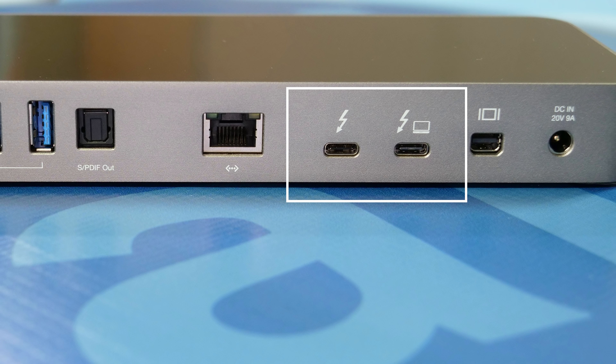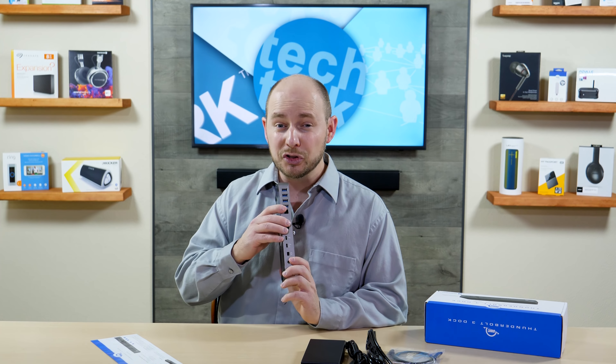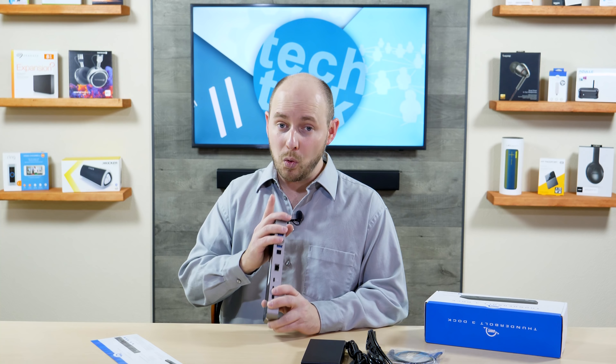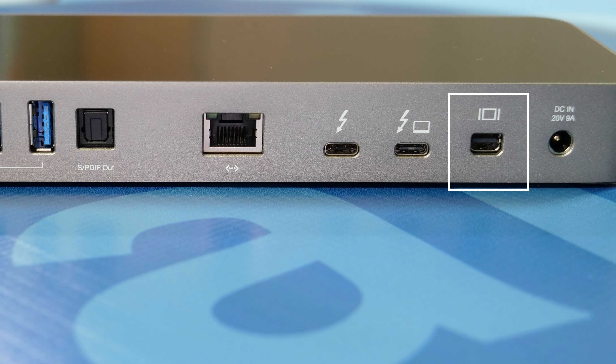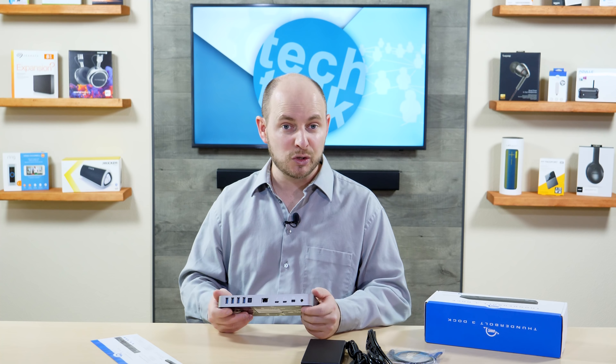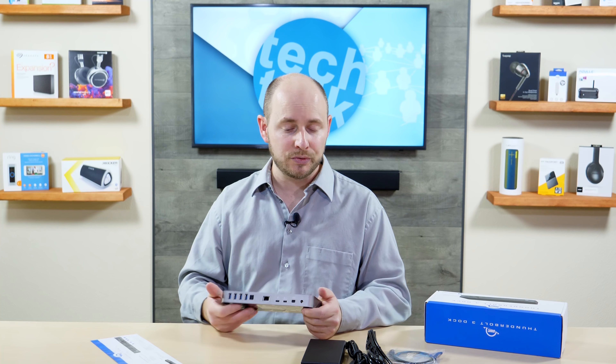First thing, you get a little document — it's just a single sheet front and back that gives you a diagram showing what's on the dock itself. You have the dock right on top here, nice and shiny, with a plastic protector sheet at the bottom. You have a huge power brick — this is laptop-quality huge. It's almost as big as the dock itself, and they both weigh the same as well. That shows you how much power this thing actually packs.